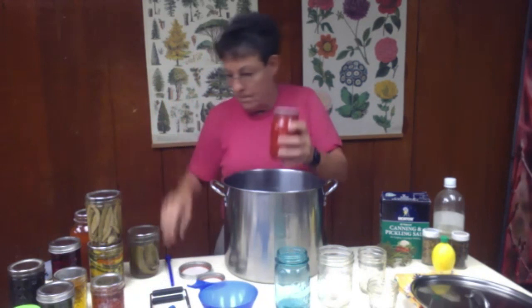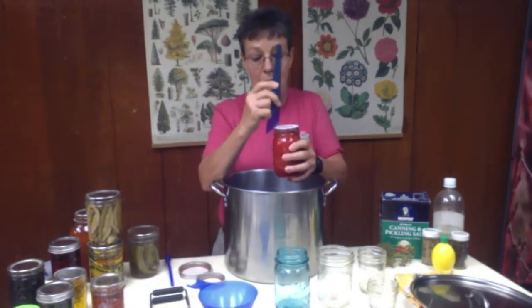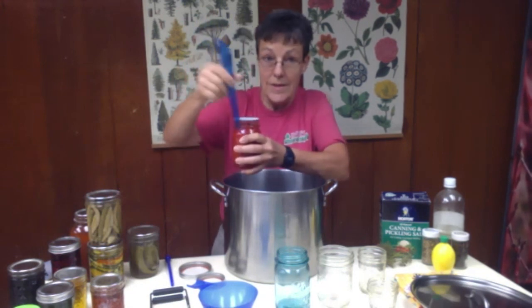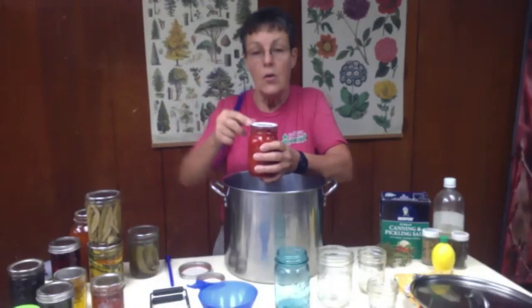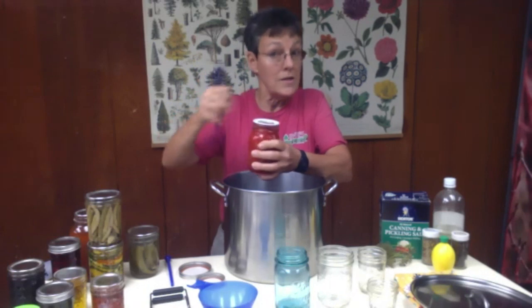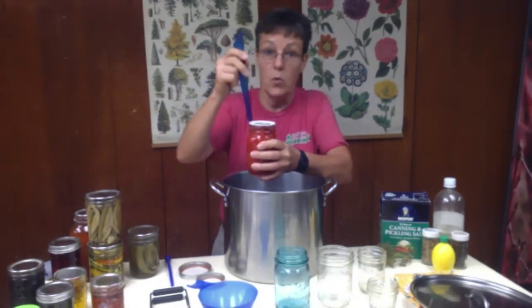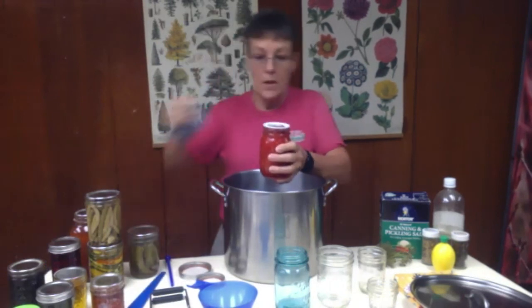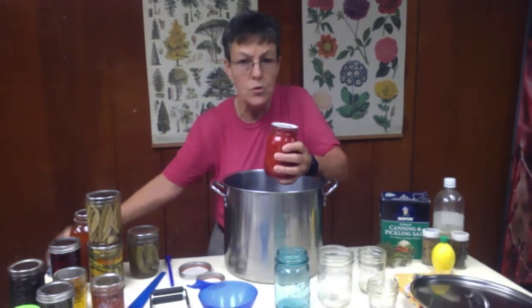You're going to fill it up and check your headspace to make sure that you've got that half-inch space that you're looking for. Slip the tool down in — a wooden spoon handle is fine. Do not use metallic things like knives because those can chip your glass more easily. Make sure you've got all the bubbles worked out, then wipe your rim to make sure that you don't have any seeds or solution on there.